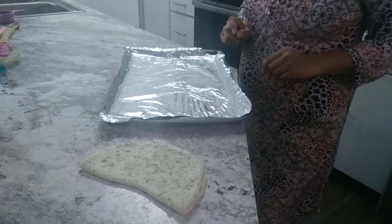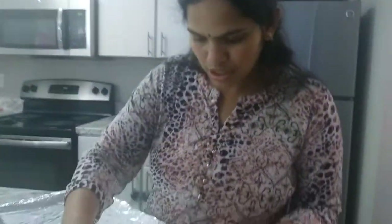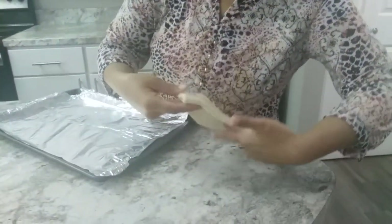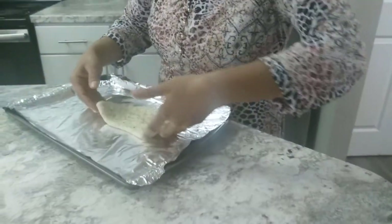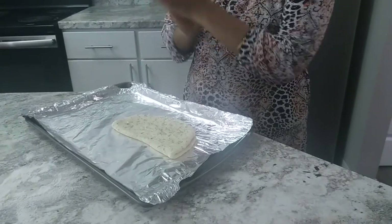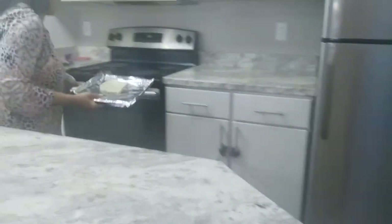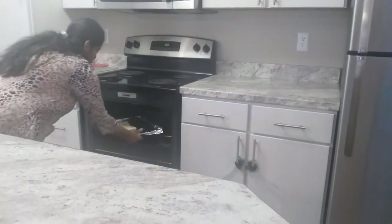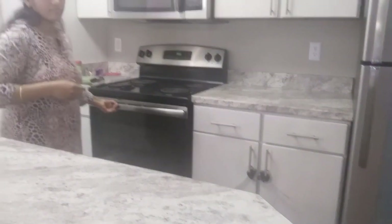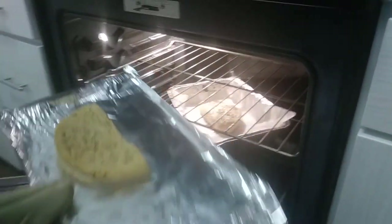Keep the dough at half-inch thickness. Now we need to take a baking tray, place a foil sheet on it, and place the dough on the tray. Preheat the oven to 350 degrees and bake it for 15 minutes.